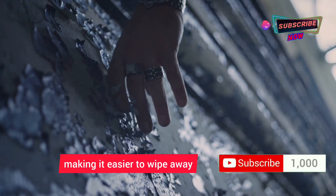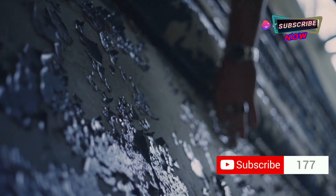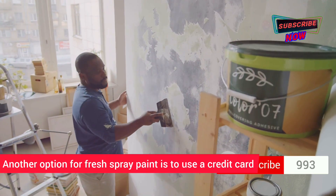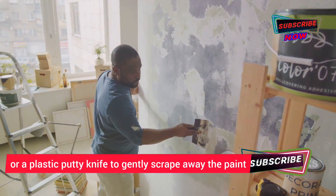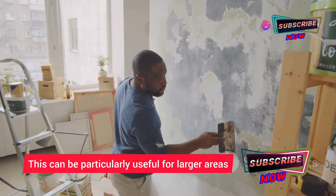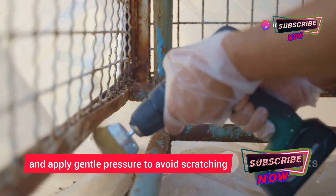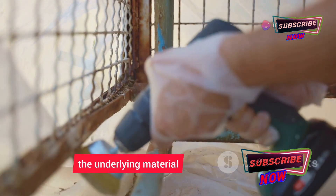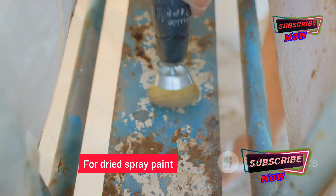The alcohol will help break down the paint, making it easier to wipe away. This method works best on non-porous surfaces. Another option for fresh spray paint is to use a credit card or plastic putty knife to gently scrape away the paint — hold it at a shallow angle and apply gentle pressure to avoid scratching the underlying material.